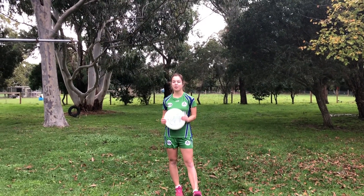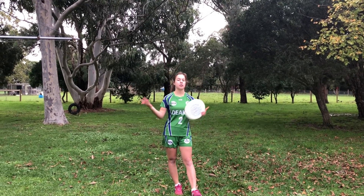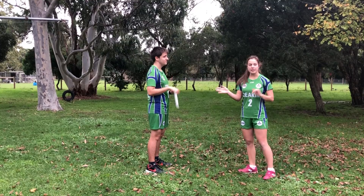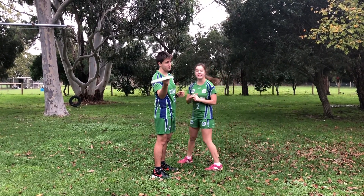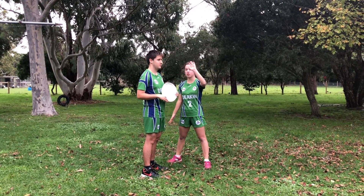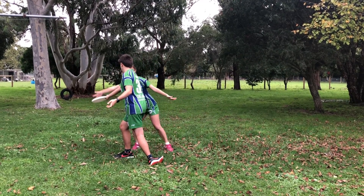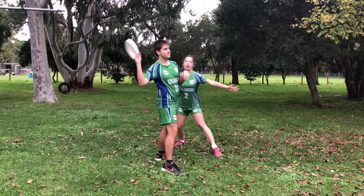A flick or forehand force is where you're trying to get your opponent to throw a flick or a forehand, so you stand on their left side. So if I want Lockie to throw a flick and throw that side of the field, I'm going to stand on his left side here. The disc isn't going to go this way and I'm going to force him to throw it that way. Stalling one — he can't throw this way, he can't throw over here, so he has to throw over there.